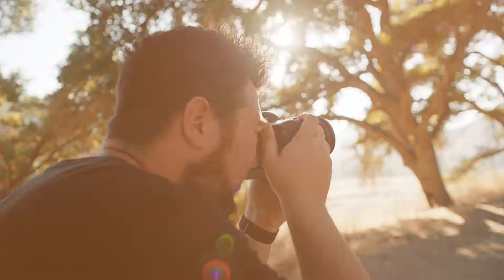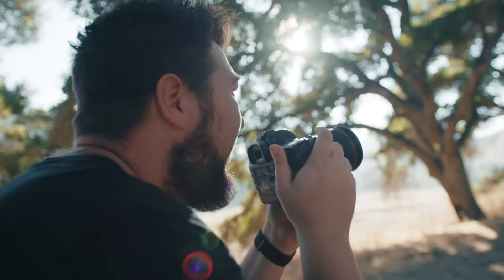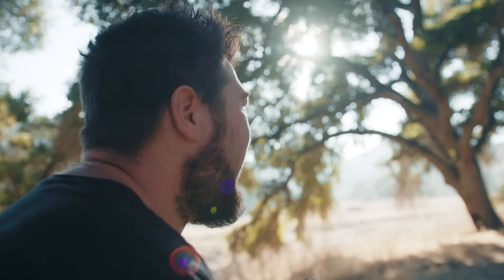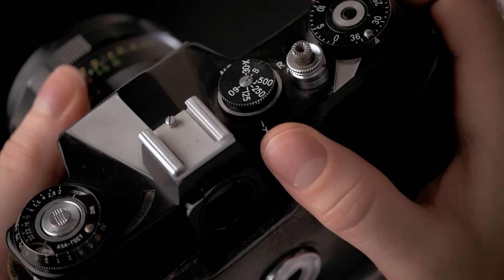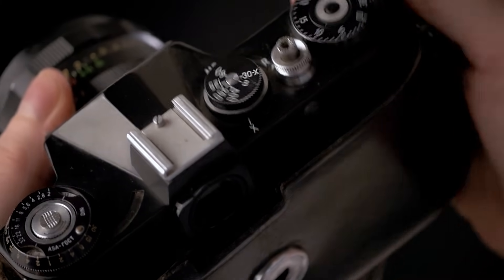Hello and welcome to yet another Wondershare Repair It video. You know how sometimes you get just the perfect atmosphere for pictures and decide to capture some memories, but then your camera starts acting up and snapping black pictures instead of the memories you're trying to capture? That could ruin your day or even worse, your vacation.